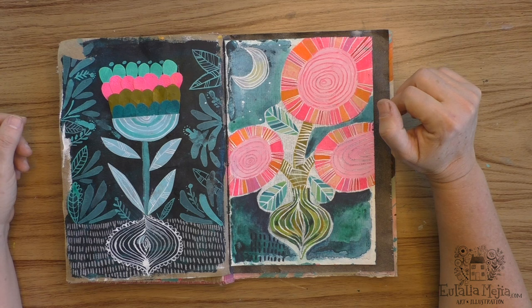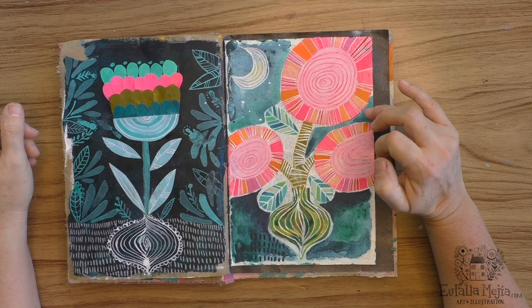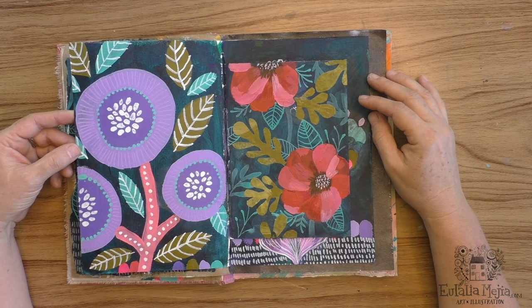Here this is more acrylic paint and I tried to work on top of a page — you can see it was a dictionary page that I painted on top. I used some clear gesso to give it a little bit of tooth so I could paint on top of it.